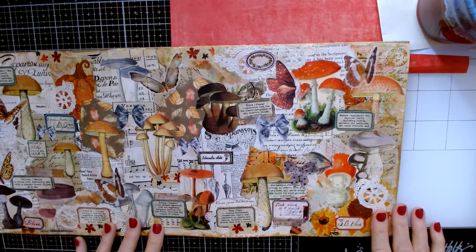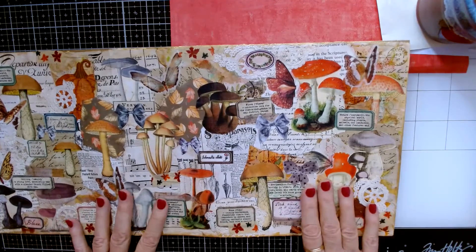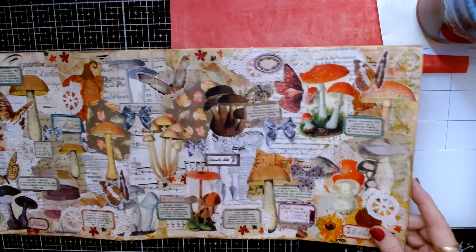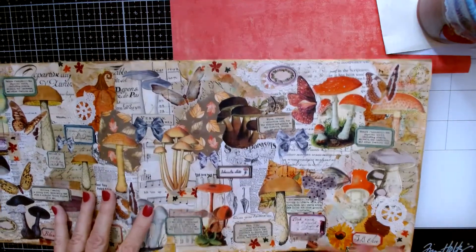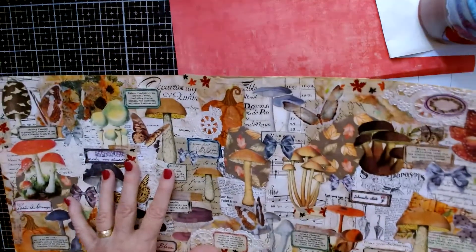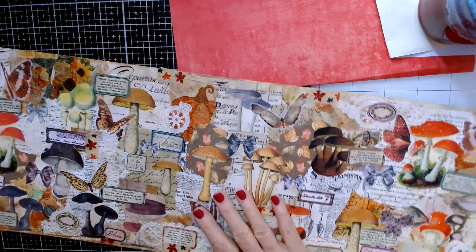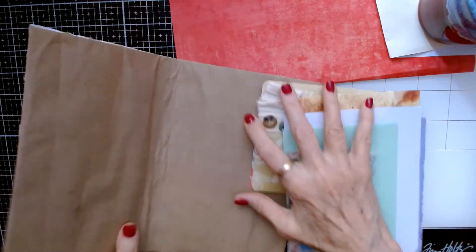Hi everybody, it's Carol, welcome back to my channel. I'm here again with a master board that I made — it's kind of an autumn feel to it. I'm not going to work on this today, but I brought it in to show you that when I put this together, I remarked how there were many other ephemera that I wanted to put on here but didn't get a chance. So this one is 24 inches by 9 and I'm going to put this aside.